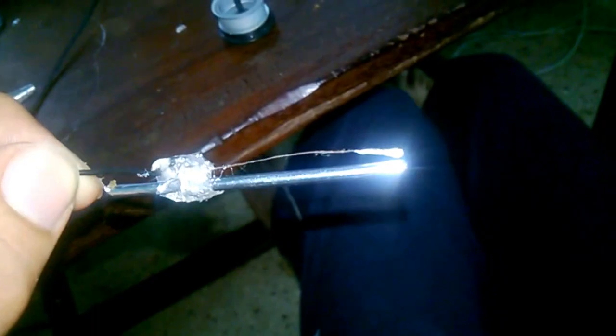I have crimped the non-magnetic antenna to the metallic strip such that the gap between them is as small as possible.